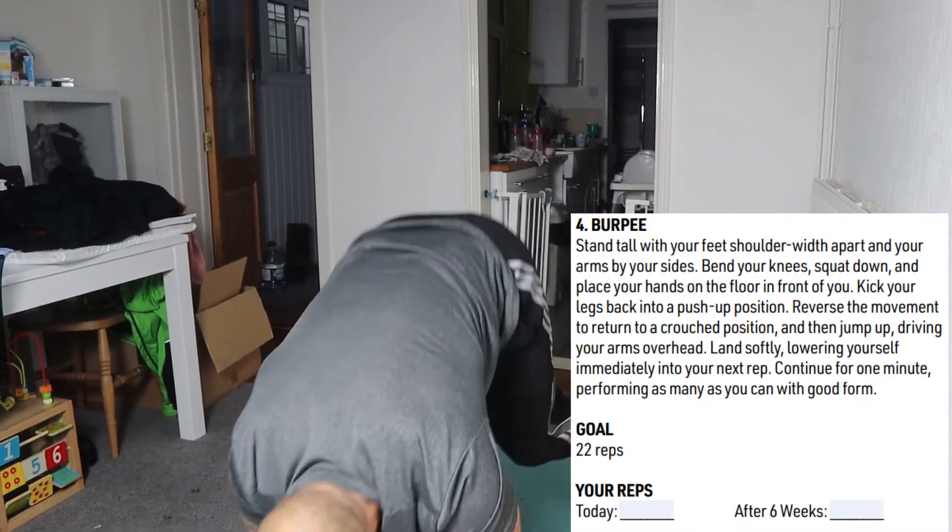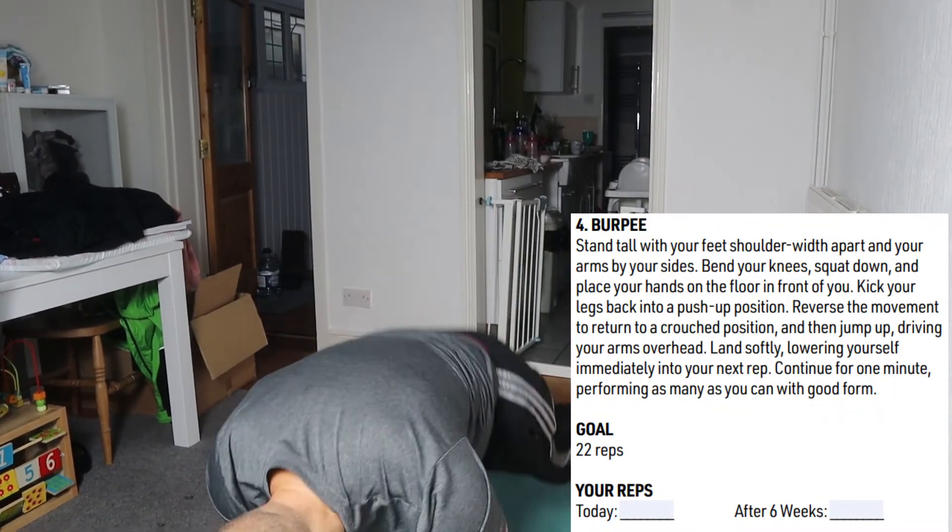You need to achieve a distance of 12 inches (30.5cm) for women and 16 inches (40.6cm) for men. Number 4: burpees. The idea is to achieve as many reps as you can in 1 minute, but you need to achieve 22 reps to pass this goal.